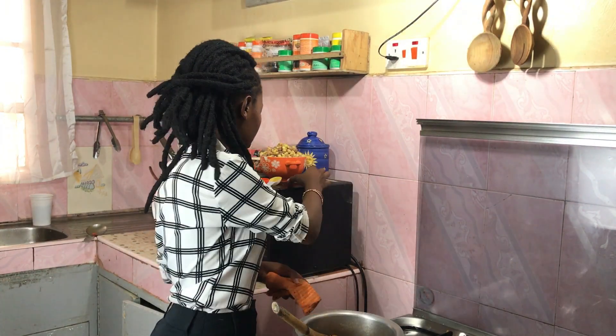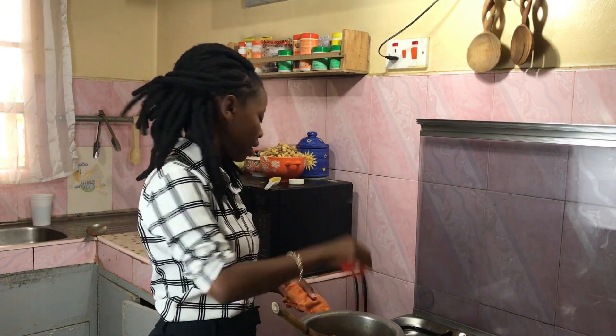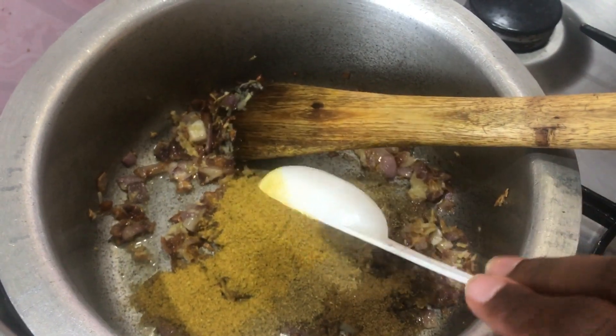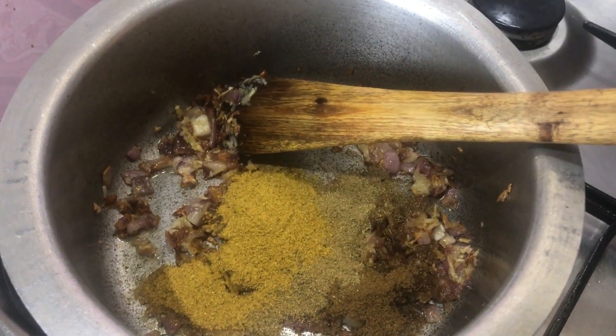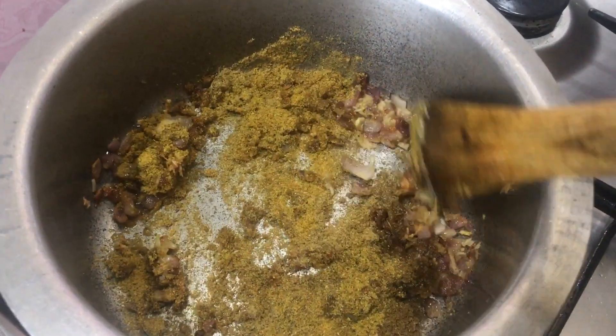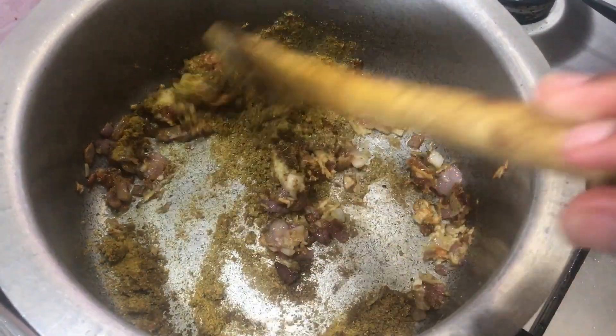We're going in with some cumin, some coriander, and our main spice which is curry powder — about one huge tablespoon of it. The idea is to let the spices toast for a minute without adding any liquid like tomatoes, so that they can bring out their best flavors.